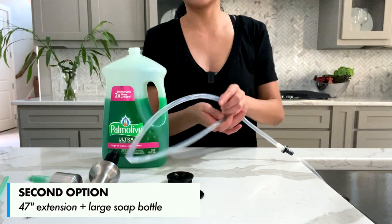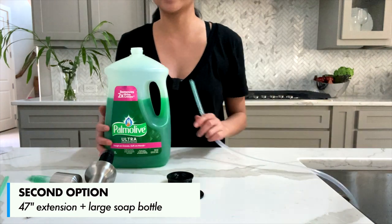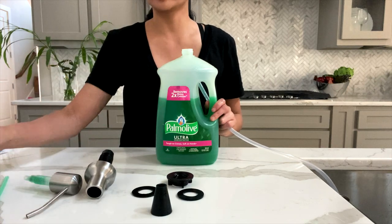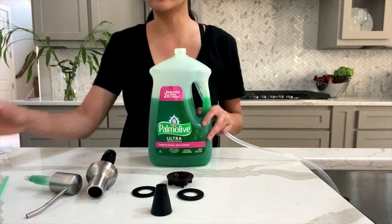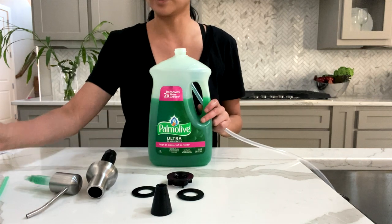Now we're going to take this extension and have it dispense out of this large bottle instead of the small one. That way you don't have to refill the bottle as often — it's just easier as well.